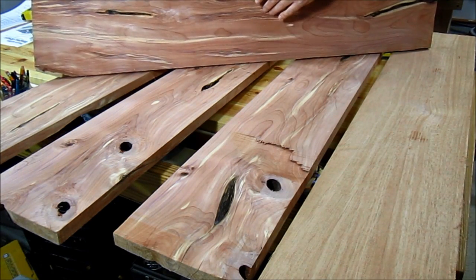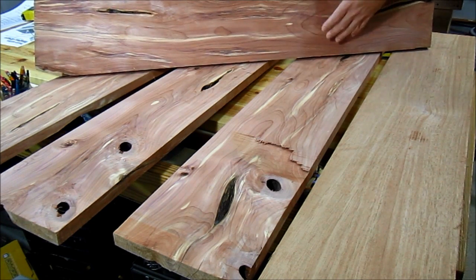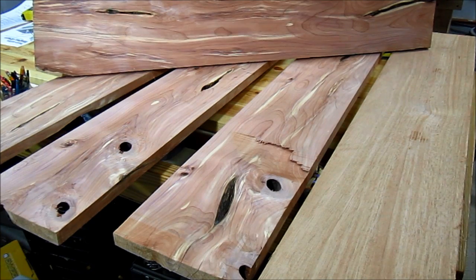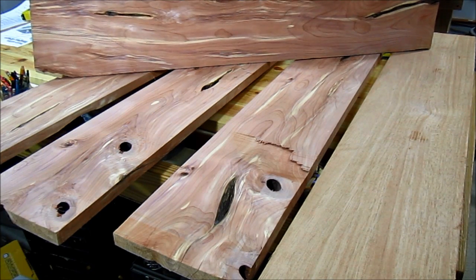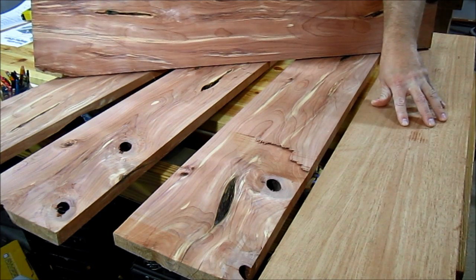So let's get started and build the drum. I got these really cool red cedar boards at the woodworking show last season, and they've got this really nice coloration. I think these will be great for the body of the drum. And for the top, I'm going to use this piece of mahogany that I picked up at the lumber yard.